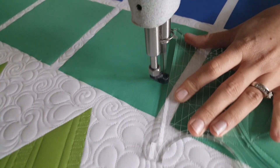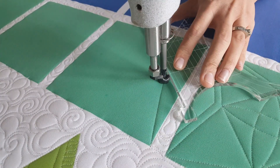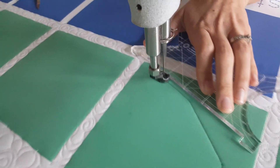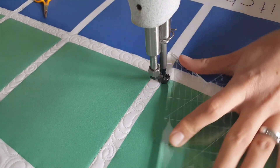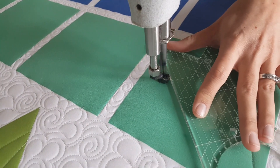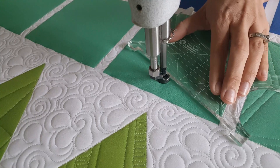I'm going to stitch an angular line to that first mark point, then I'll adjust my ruler and stitch the next mark point. From there I'll continue on to the opposite corner, then I'll adjust my ruler and repeat that process, coming back to where I started stitching point to point.